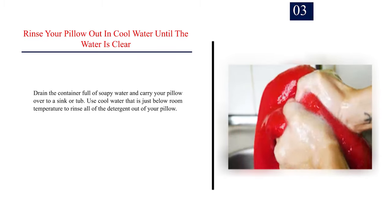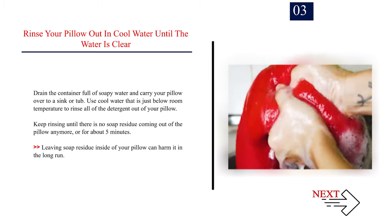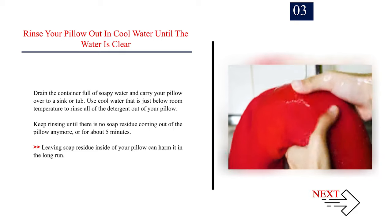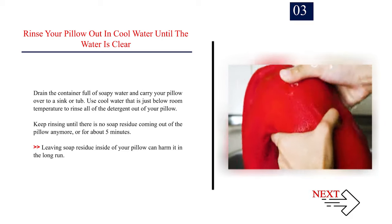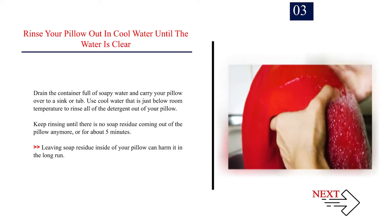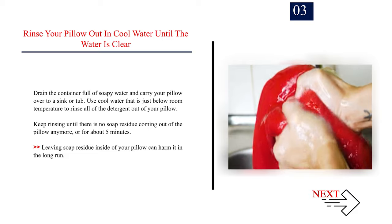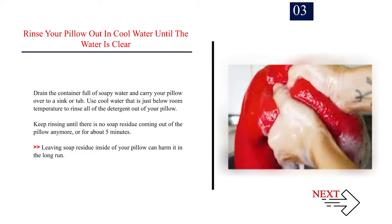Step 3: Rinse your pillow out in cool water until the water is clear. Drain the container full of soapy water and carry your pillow over to a sink or tub. Use cool water that is just below room temperature to rinse all of the detergent out of your pillow. Keep rinsing until there is no soap residue coming out of the pillow anymore, or for about 5 minutes. Leaving soap residue inside your pillow can harm it in the long run.